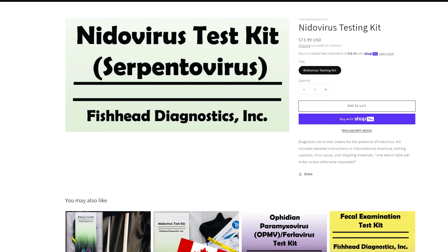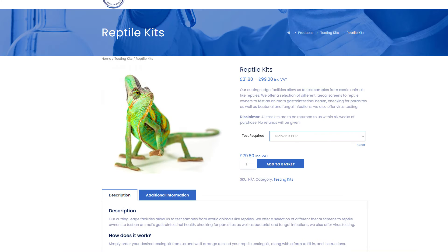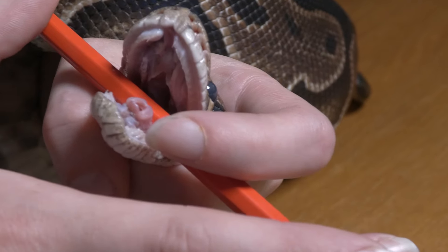I would order a test kit either from Fish Head Labs in the US or PALS Labs in the UK. They will send you a test kit with instructions and a swab for you to swab your bull python's mouth.